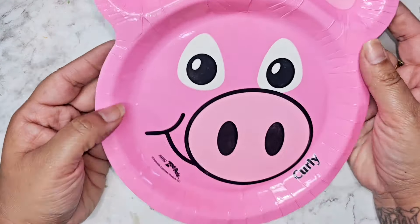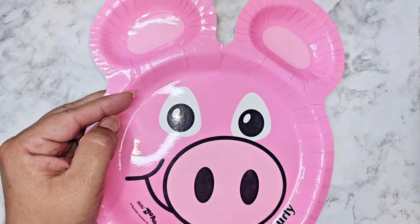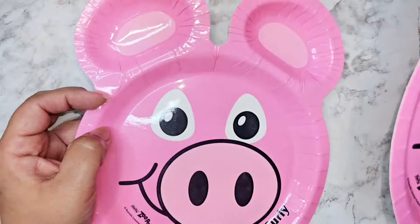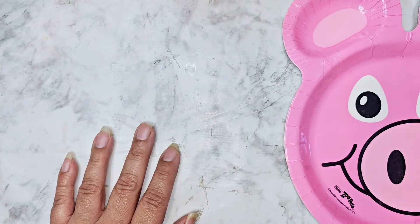Right off the bat I saw these cute little pig plates. I don't know where they are from but they are absolutely adorable. I can't wait to go show those to Sunny.